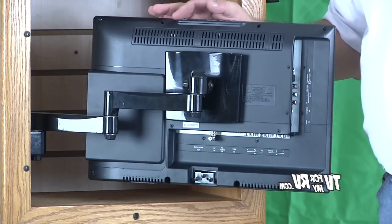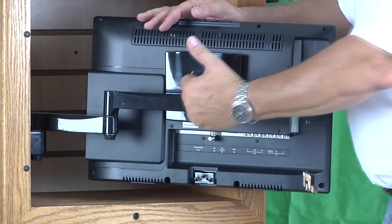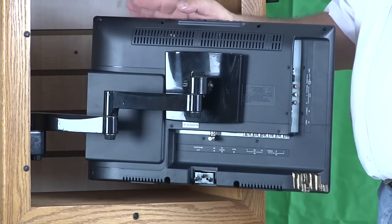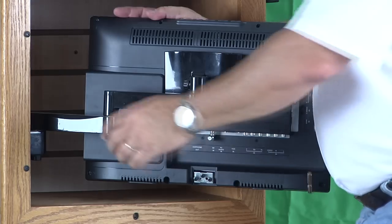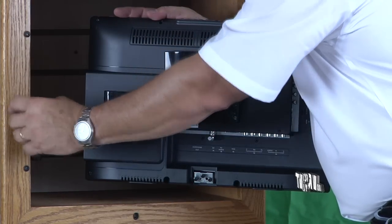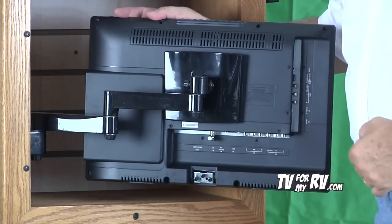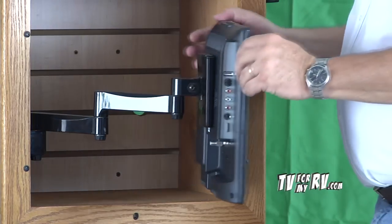One potential difficulty is if you want to mount a TV larger than about 26 or 28 inches — the arm isn't long enough to reach to the center of, say, a 32-inch TV. One solution to the larger TV problem is to actually build up the wall where the mounting bracket attaches to the side, making it thicker so that it moves the whole bracket farther into the opening, allowing you to reach the center of a larger TV.